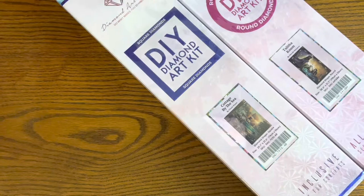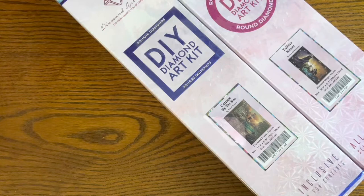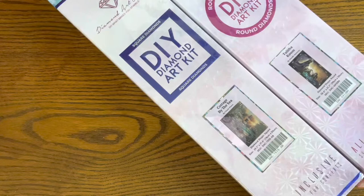I'm pretty excited — I finally got the two paintings that Brian got me for Mother's Day. They are from Diamond Art Club, so I wanted to do a couple of quick unboxings. I got a square and a round, and one thing that's amazing about the Diamond Art Club boxes is there's just so much glitter and sparkle — even the box itself has a really fun iridescent quality.